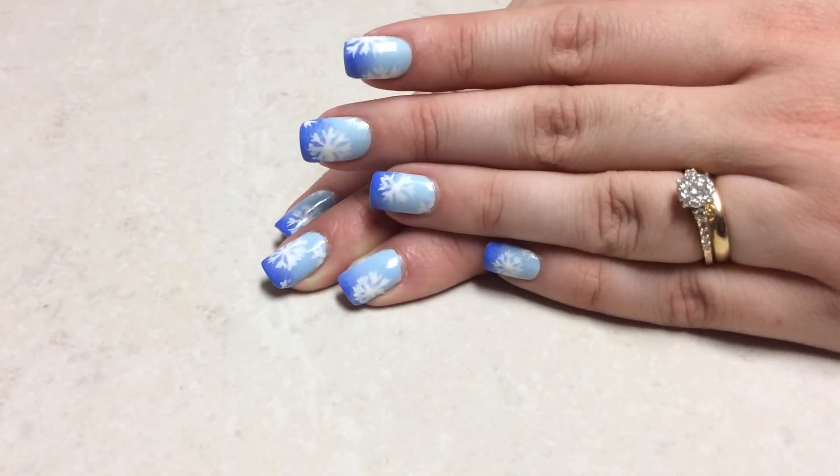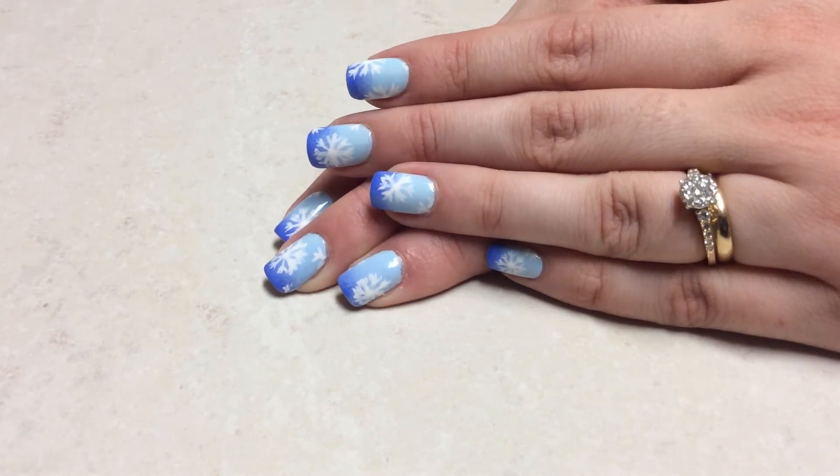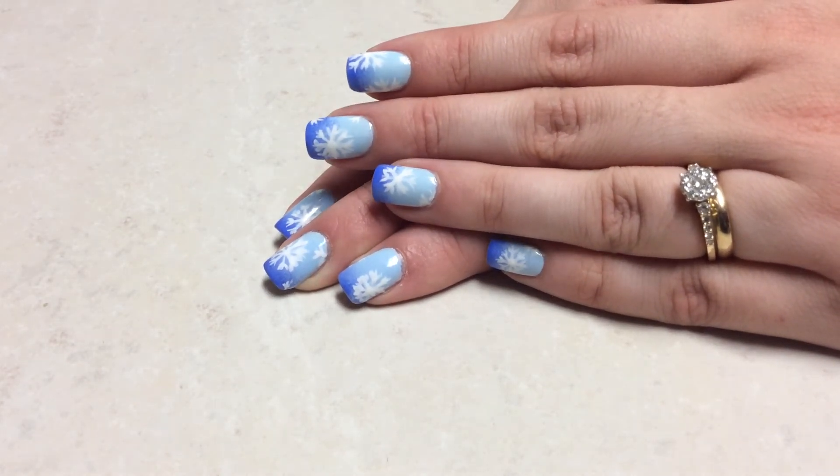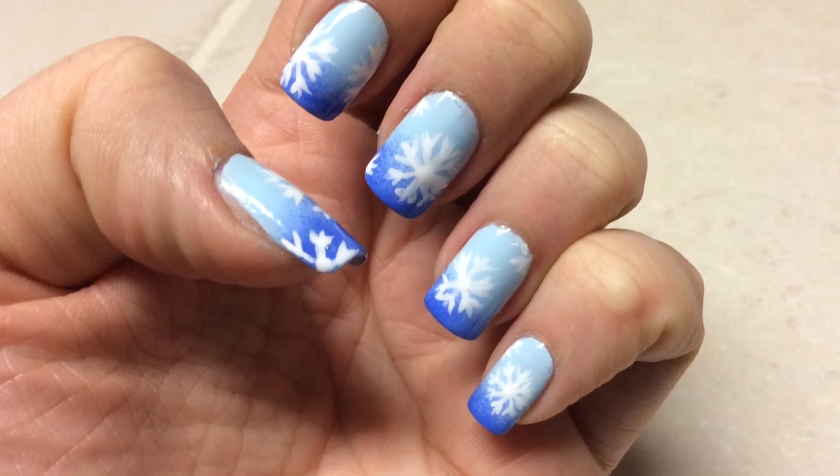And this is the finished result. I hope you like it. Comment, share, subscribe. Let me know what nail art you would like to see from me. Thank you for watching. Bye bye.